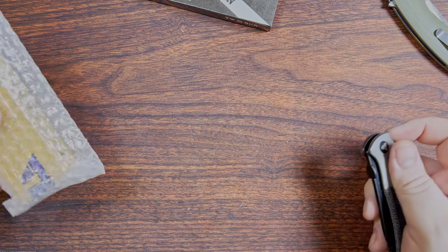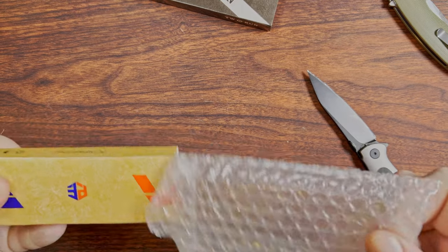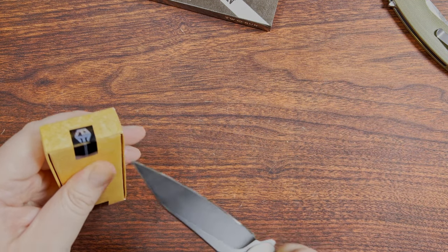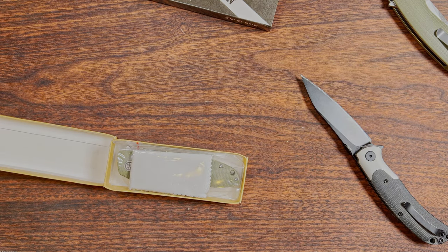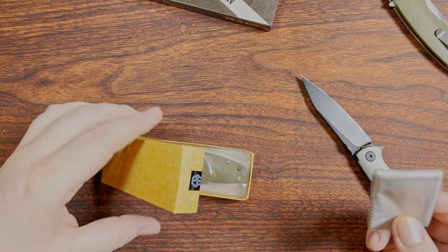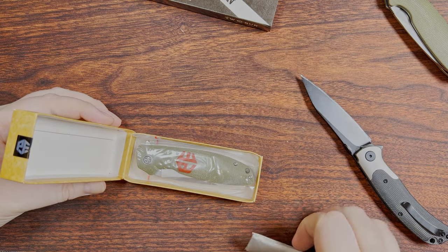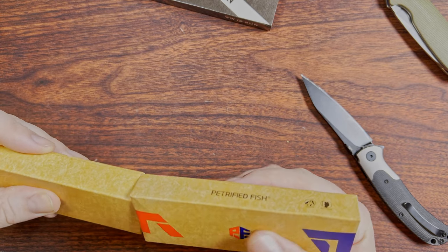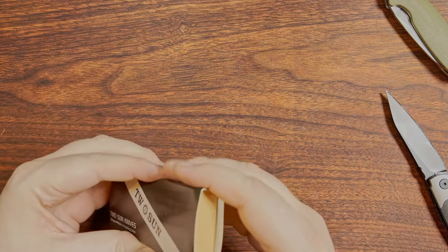That is the knife I was expecting to see today. So what is the other Petrified Fish? Because I only remember one coming to me. I think I need to contact Petrified Fish on Amazon and let them know that they sent me two — they are identical but have two different colors of micarta, so I seriously doubt they were intending to send me two of these.